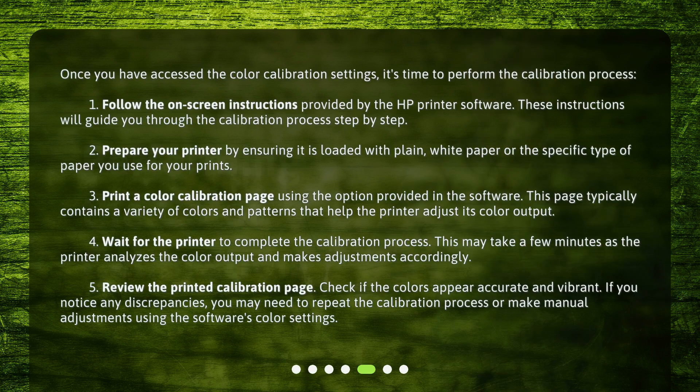Performing the color calibration. Once you have accessed the color calibration settings, it's time to perform the calibration process. Follow the on-screen instructions provided by the HP printer software — these instructions will guide you through the calibration process step-by-step. Prepare your printer by ensuring it is loaded with plain white paper or the specific type of paper you use for your prints. Print a color calibration page using the option provided in the software; this page typically contains a variety of colors and patterns that help the printer adjust its color output. Wait for the printer to complete the calibration process, which may take a few minutes as the printer analyzes the color output and makes adjustments. Finally, review the printed calibration page and check if the colors appear accurate and vibrant. If you notice any discrepancies, you may need to repeat the calibration process or make manual adjustments using the software's color settings.